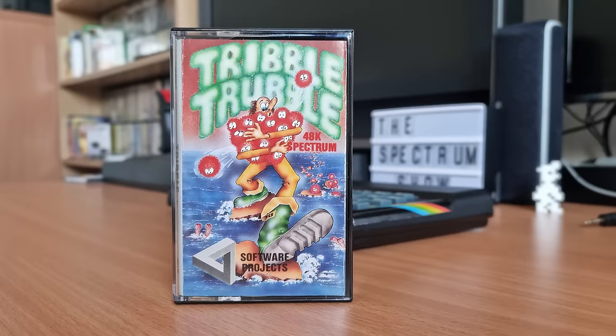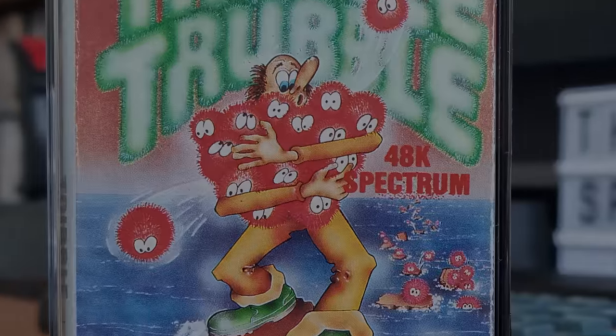Tribble Trouble was released by Software Projects in 1984. The name comes from a Star Trek episode entitled 'The Trouble with Tribbles'. Tribbles are small furry creatures with an enormous appetite to reproduce, taking over anywhere they find themselves. Sadly, this game doesn't include any such mechanic. The game's inlay states that Brian Skywalker is a Tribble Farmer — which is a bit of a franchise mix-up.